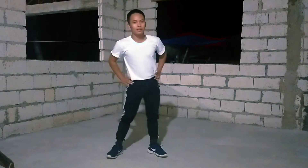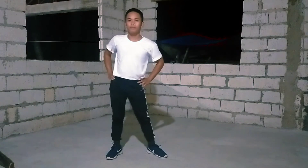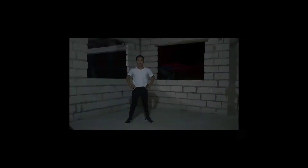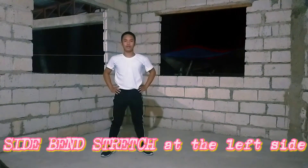8, 7, 6, 5, 4, 3, 2, 1. Next is side bend stretches on the left side.